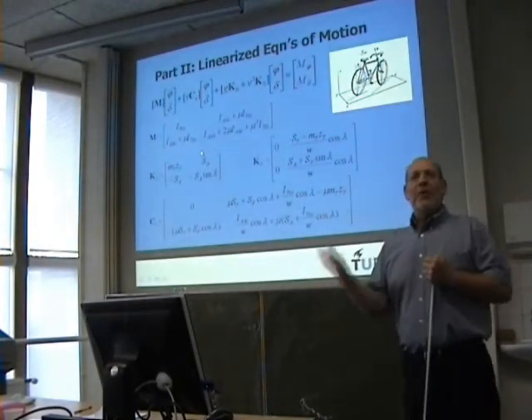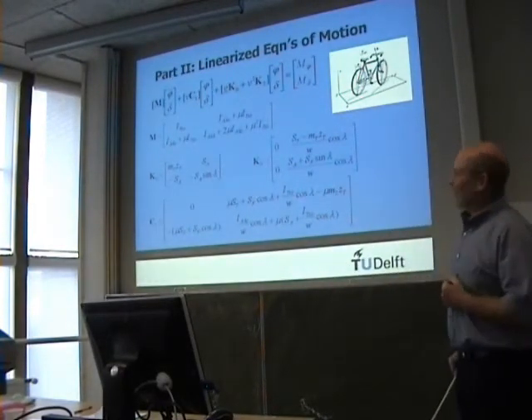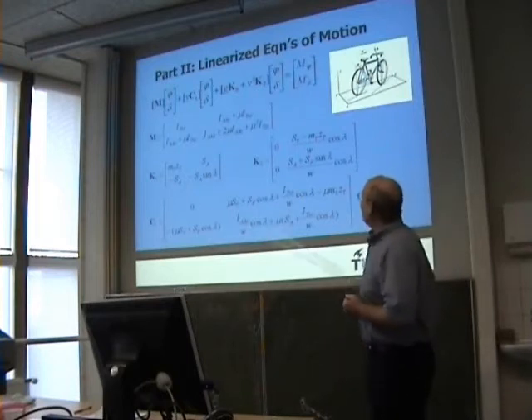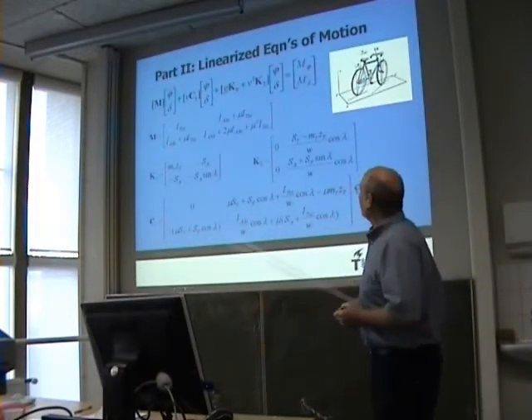Well, that's to motivate what I'm going to talk about. Now I get into the equations, and maybe a little bit the numbers. I'm assuming some of you have seen these before and some of you have not, so I'm going to describe them briefly.